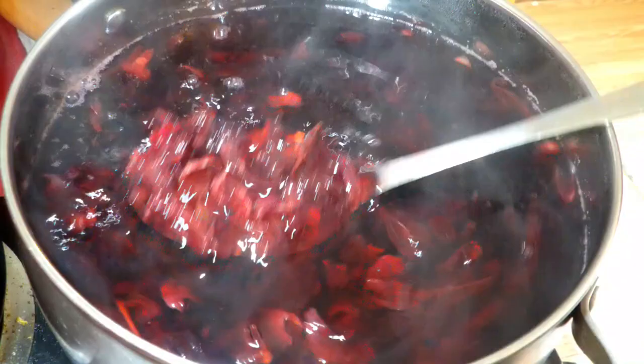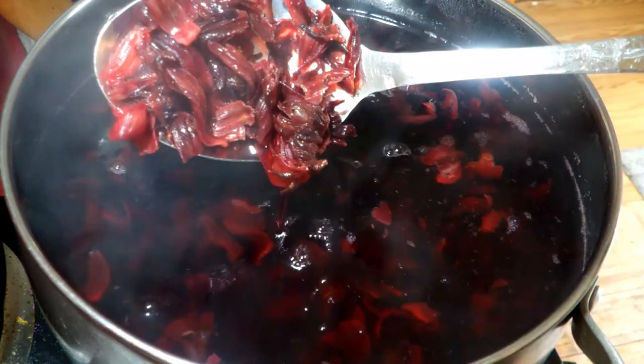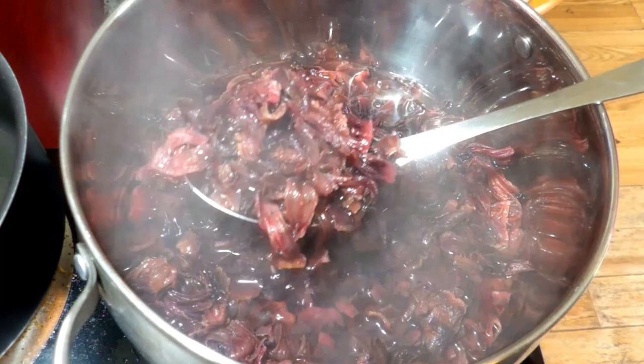The second step is you want to give it a boil about two times — just boil it and let it boil. This will make the flower get soft. Also, do not throw away the water because you can make agua fresca with that and it's so, so good. So after two boils, this is what it looks like. The flower should be somewhat soft and the water should be somewhat clear.